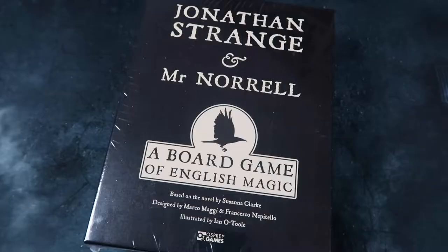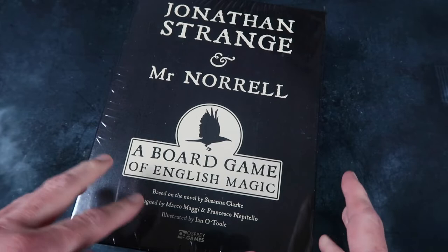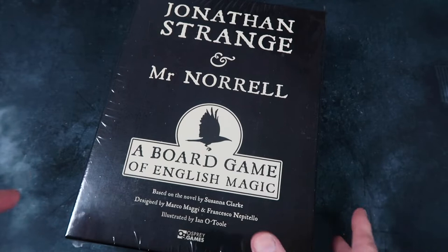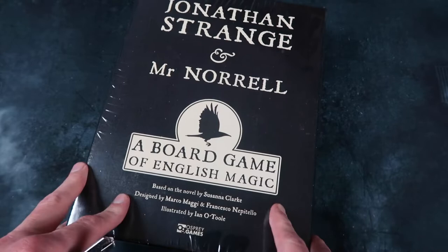I'm a big fan of the book Jonathan Strange and Mr Norrell. I've read it once and listened to it on audio once. It's a very imaginative, gothic kind of book with a bit of fairy mythology in there and a very Victorian kind of feel as well — all things that I just love. The original book is by Susanna Clarke. I highly recommend checking it out if you haven't read it already.